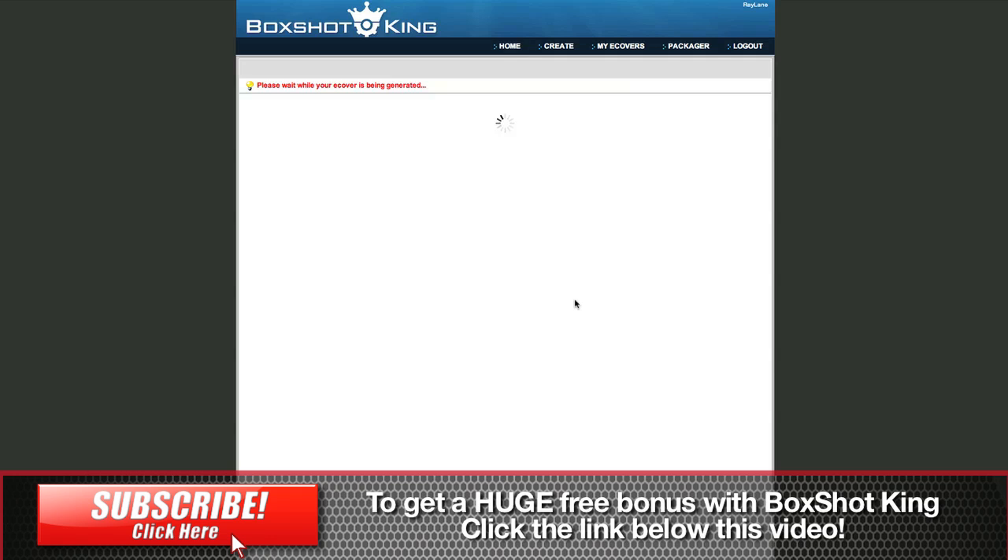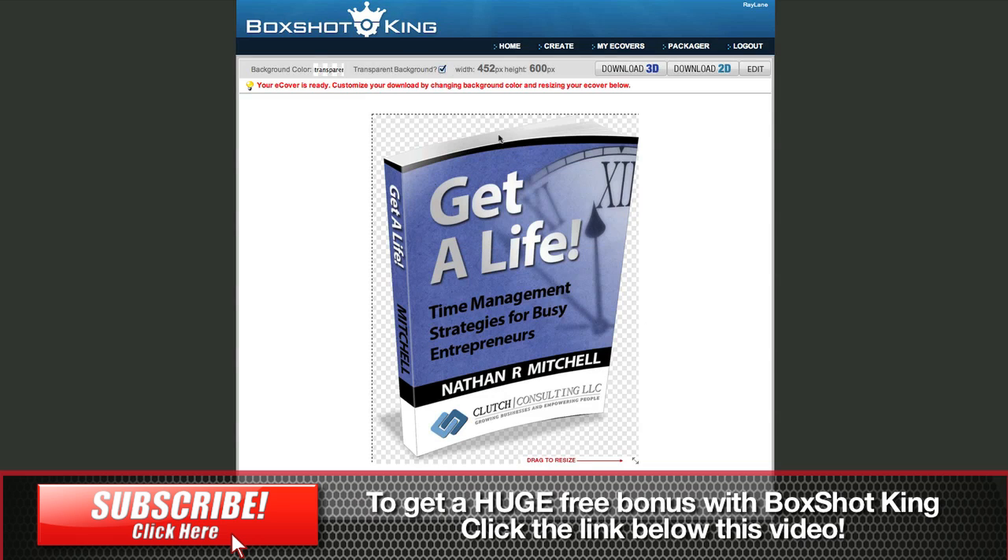I have other software that creates these types of things, but this is just so fast and so easy to use. Some of the other software I have is great and has some advantages over this — for instance, in one of them I can move the 3D image a little bit, tilt it back or angle it slightly this way or that way. In this one, you can't do that; it's pre-made states. But honestly, that's not really an issue. The only other thing is 452 by 600 is not a huge image, but it's definitely plenty big for your website. For print, as long as you don't need a giant version, it's going to look great. Some other software lets you choose the size and render to much larger files, but for 99% of website owners, this is going to be a great piece of software.